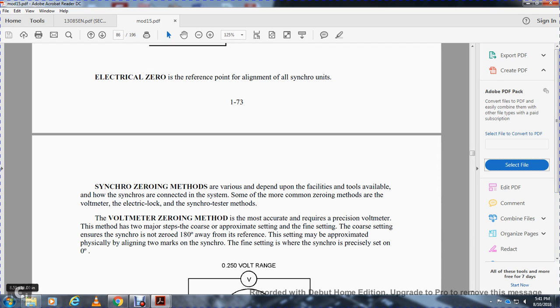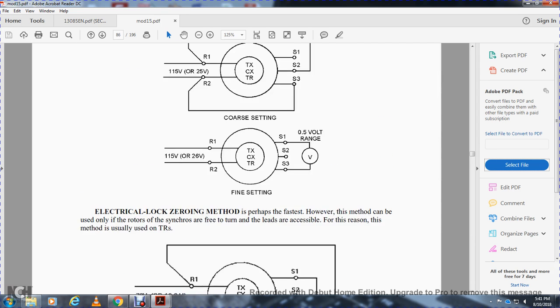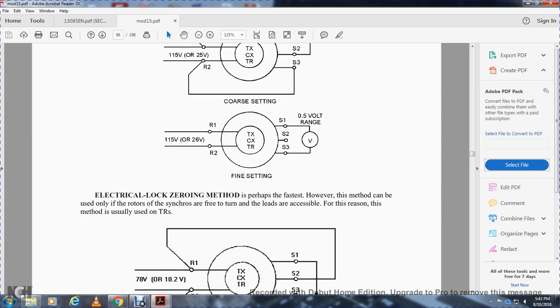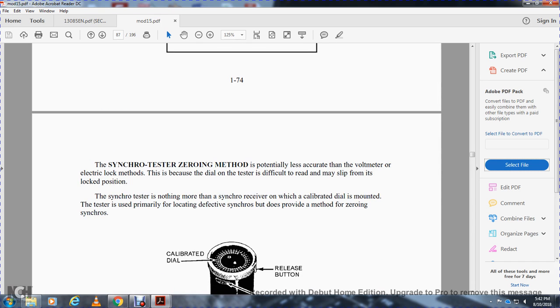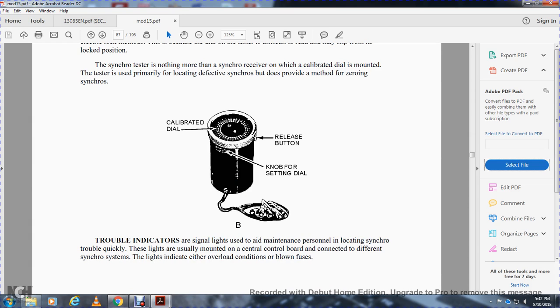Two major zeroing methods are the approximate setting — approximately within five to seven degrees — and the course setting with synchronized zero. The reference setting can be approximated physically using two marks aligned at zero. The electrical lock zeroing method is perhaps the best method, using only the rotor synchro with three-terminal lead connections. Synchronizing testing zeroing methods are potentially less accurate than the voltmeter and electrical lock methods. The synchro tester, with recalibrated zero, provides an aid for maintenance personnel, with indicator lights mounted to a central board connected to the synchros.